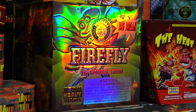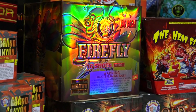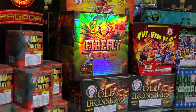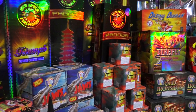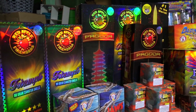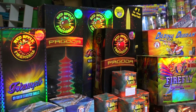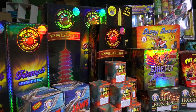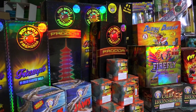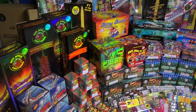Firefly, as it says on the box, has big breaks — very huge breaks, almost willows. They're kind of loud, 16 shots, 500 gram cake. The Pagodas: the real difference between Pagodas and Excaliburs is that Pagodas tend to have more of a strobe effect on the shells. So if you like strobe effects, Pagodas are the way to go.